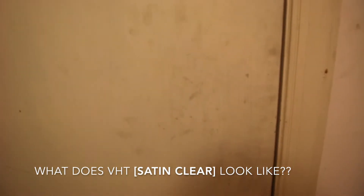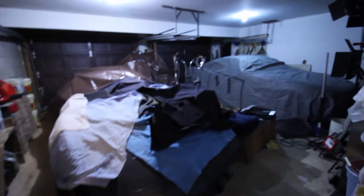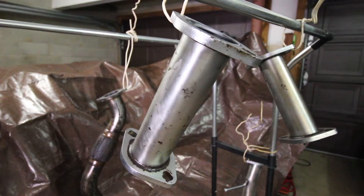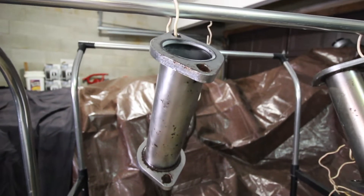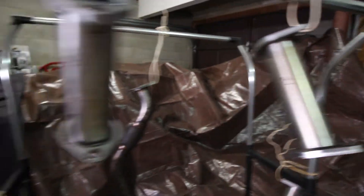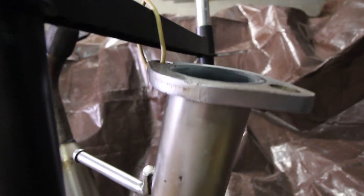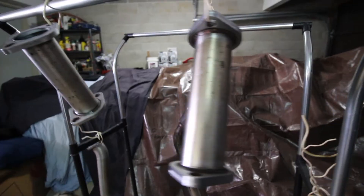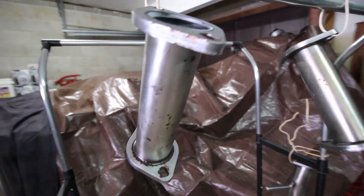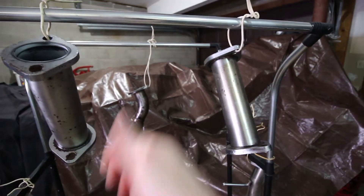I am legit excited about this unveiling — I have no idea how this turned out. Let's see. For all the dudes out there, satin clear — what do you think? Let us know in the comments below. Should I have gone black? I think the satin clear is super legit, and if you're looking to protect the pipes on your car, a coat of it would definitely not hurt. Give a thumbs up if you like what you see.